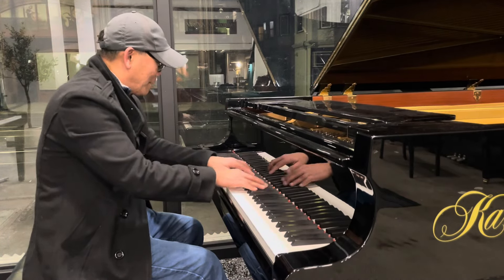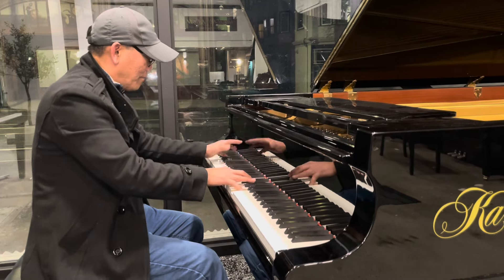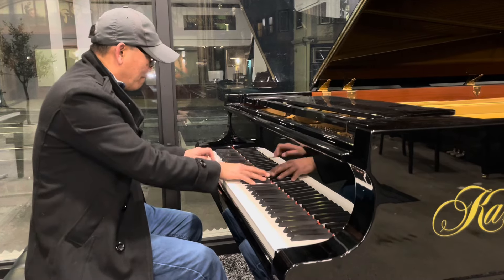We have this Delmatini warm middle section. The piano just speaks to you.